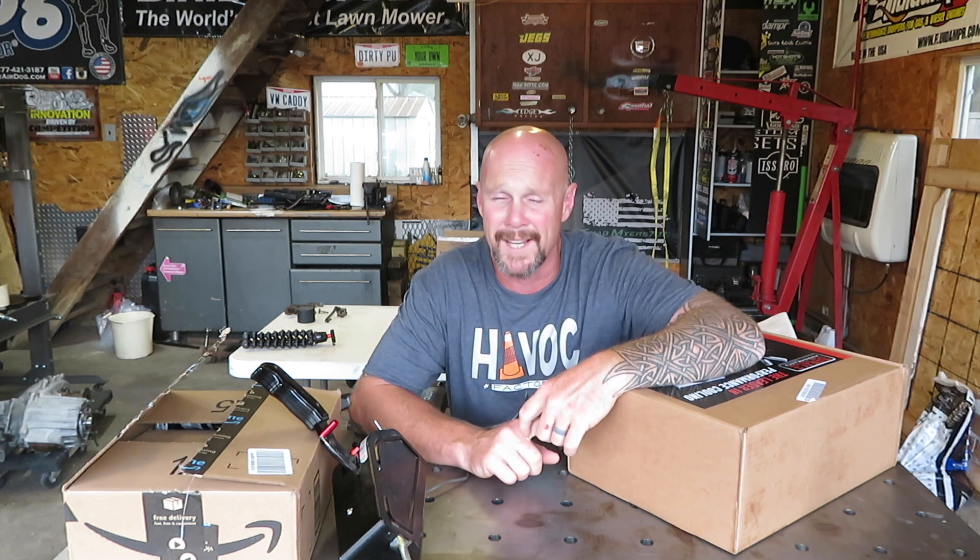Hey guys, what's up and welcome back to the channel. Hope everybody enjoyed yesterday's video — those fog lights actually are really really nice. I'm glad I was fortunate enough that they were able to send those to me and get those put in the third gen. They turned out very well. If you guys haven't had a chance to watch that video, I'll put a link right up here so you can go back and watch it.